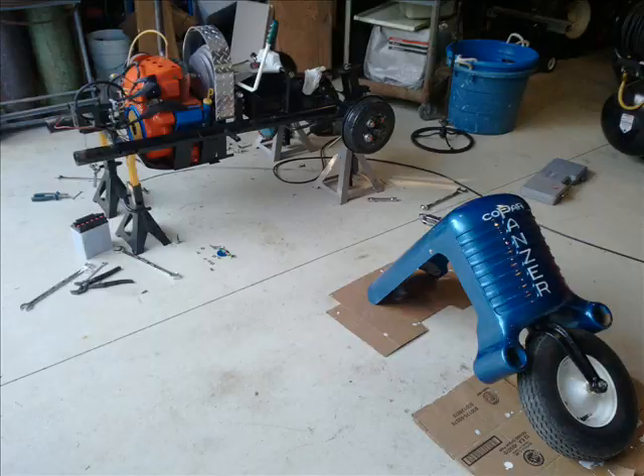Inside the front cast iron casting, where the frame rails go through, you can see they're just two machined surfaces. This is going to be important when you reassemble it.